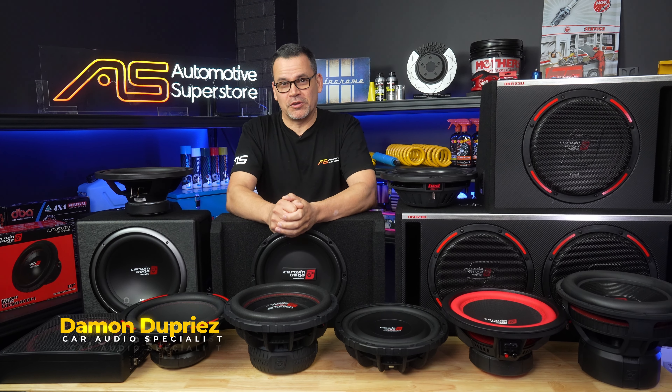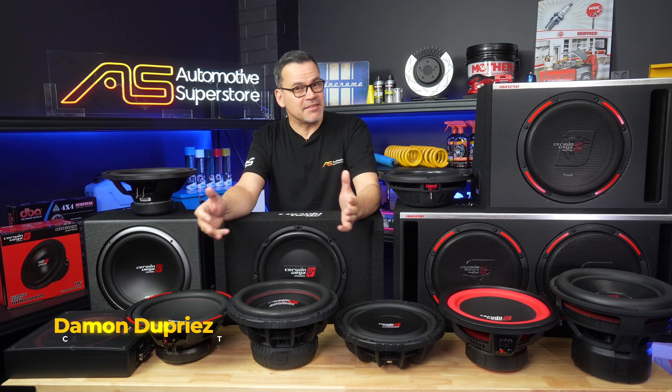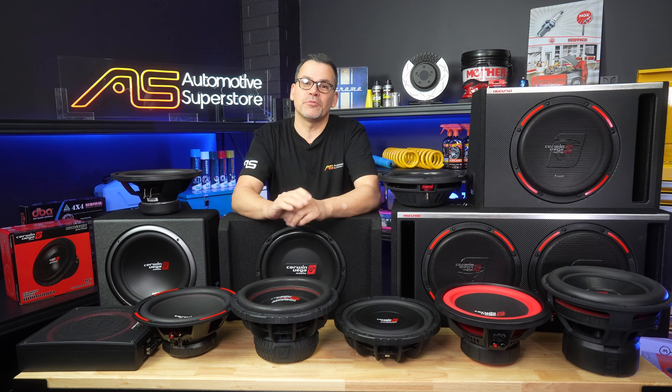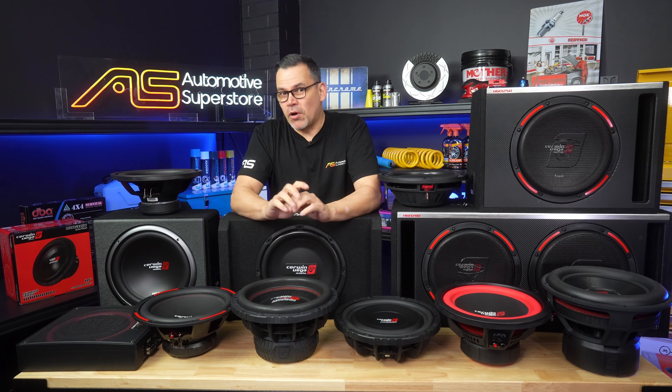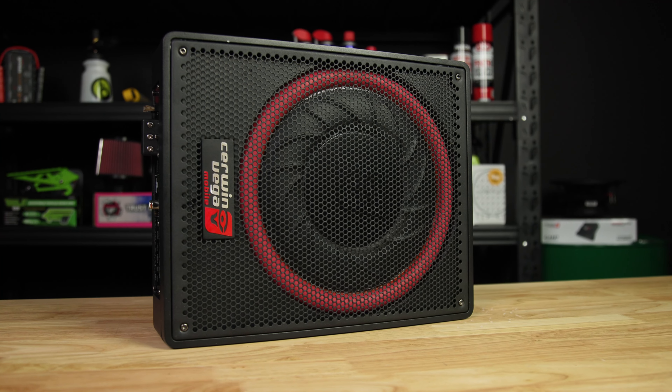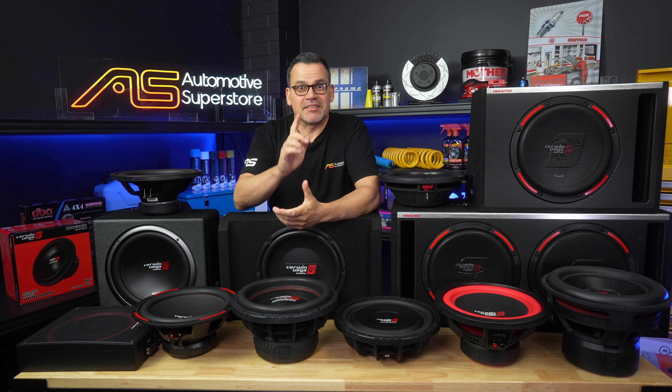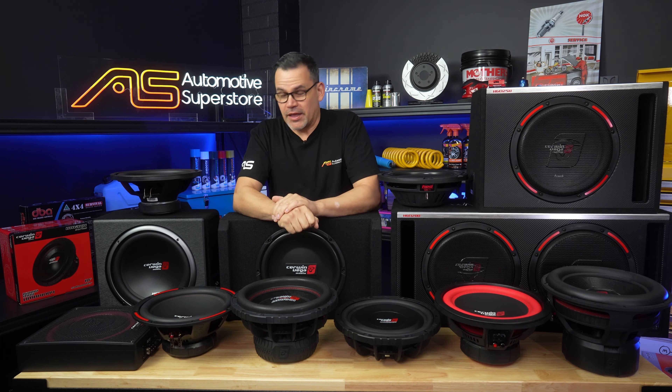G'day, Damon here for Automotive Superstore yet again, and I have a massive mountain of 12-inch subwoofers here to go through with you all from Cerwin Vega. They have a wide variety, all the way from an underseat solution through to the massive legendary Stroker at the end.